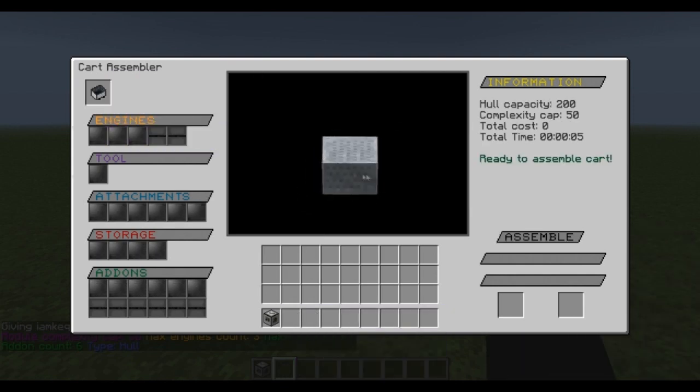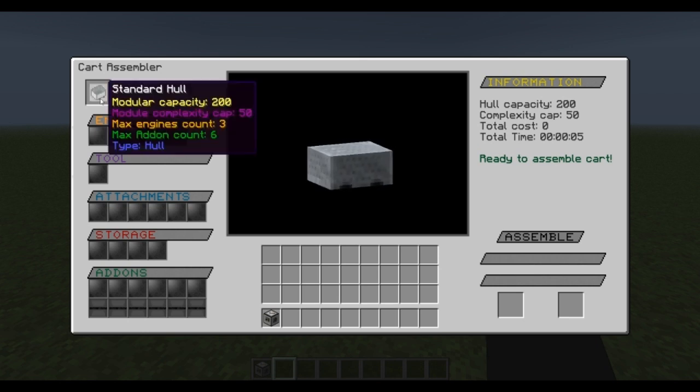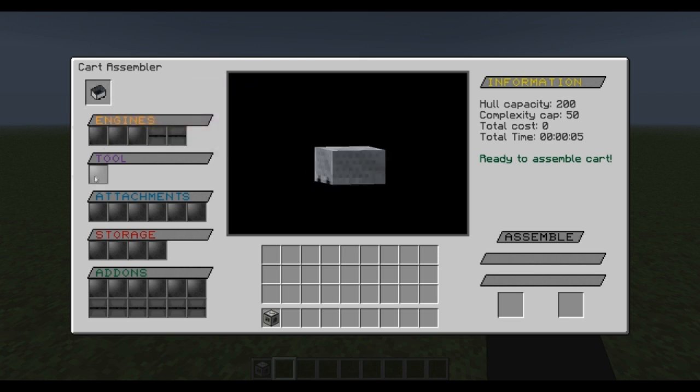Now you can see I have control over this — I can move it around, I can do whatever I need. You can see that depending on the hull you choose, you can have certain attachments, certain storage, and certain add-ons. We're going to start right at the top and go to the engine.